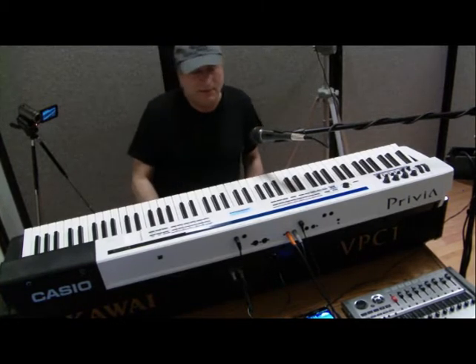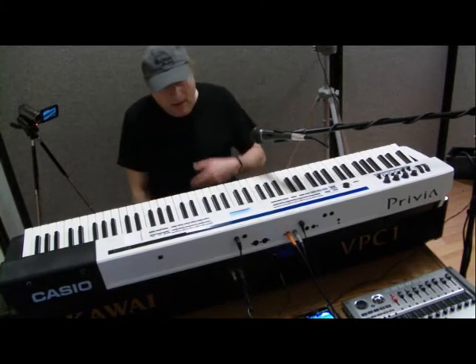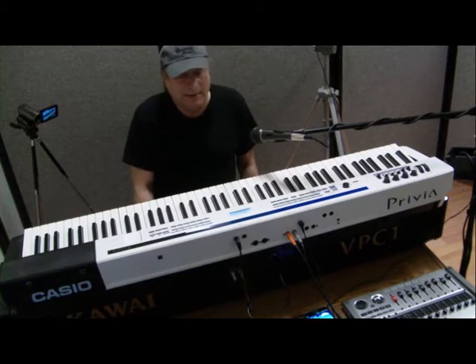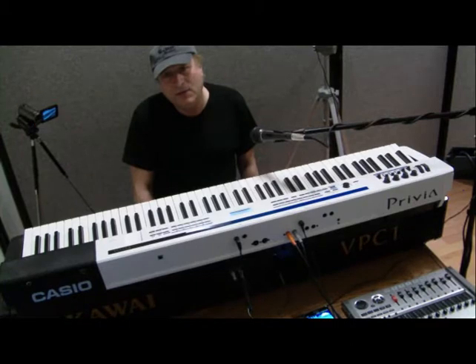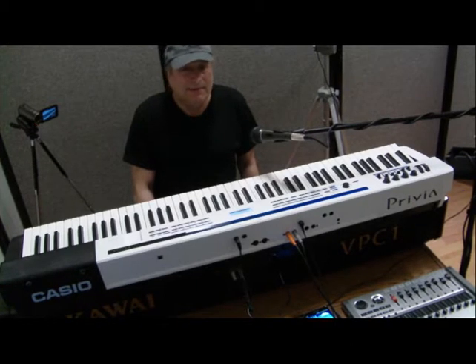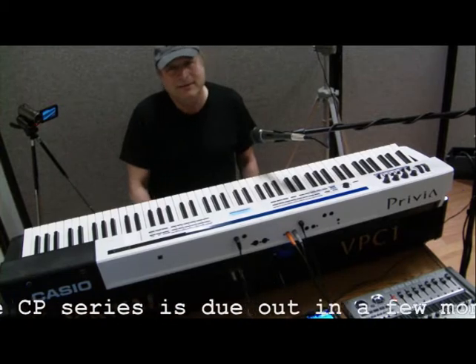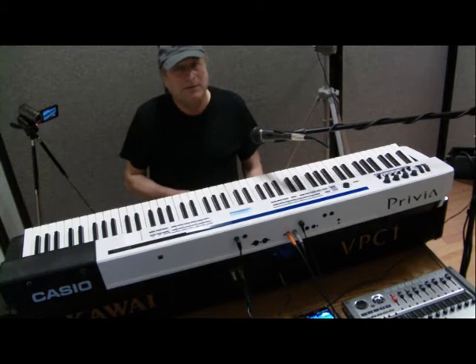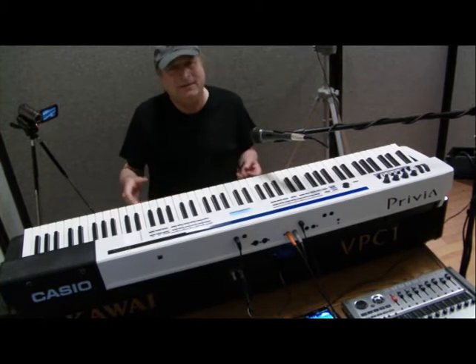It's not limited to just these two. The Casio PX series offers what they call tri-sensor. For Kawai, the MP series, the CA series, the CN series, the CP series, and the ES7 all offer tri-sensor. I think Yamaha has a couple of models too, but basically it's rare.